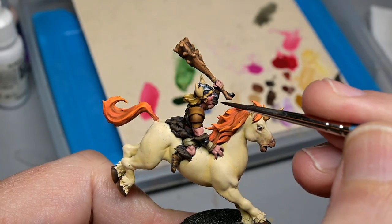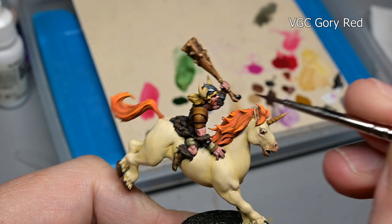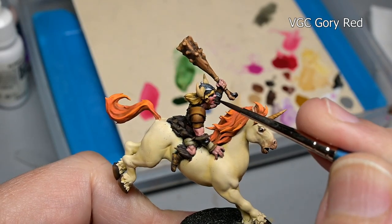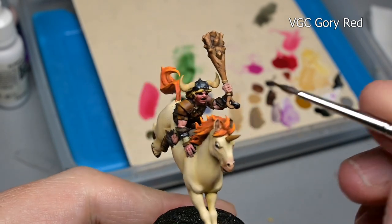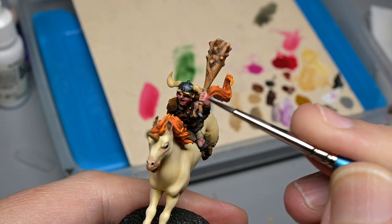Finally we go back to the skin for our last step. Adding a glaze to the cheeks and the nose with Vallejo Game Color Gory Red — this is a standard step whenever I'm painting skin. Going a little bit more extreme on the red here because he is supposed to be kind of a little boy, so I wanted something a little bit more cherubic.